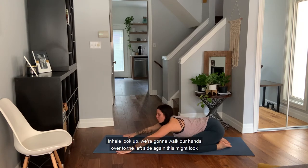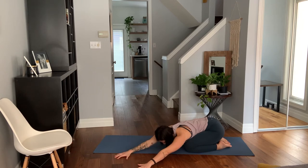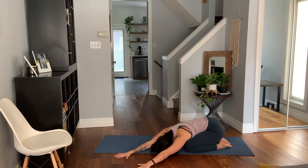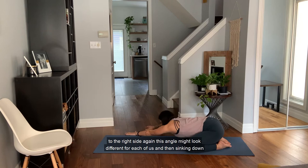Inhale, look up — we're going to walk our hands over to the left side. This might look different for each of us, just getting a nice side stretch on the right side. Hands are still nice and wide, rest the forehead down. You're going to feel this into the right side. Think about breathing into that right side — you can usually gain a little bit more stretch, maybe into the rib cage, the side of the right hip, into the lat. Inhale, look up, walk the hands over to the right side and then sink down.